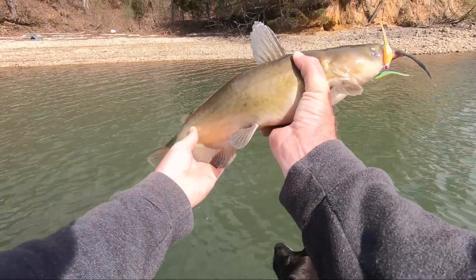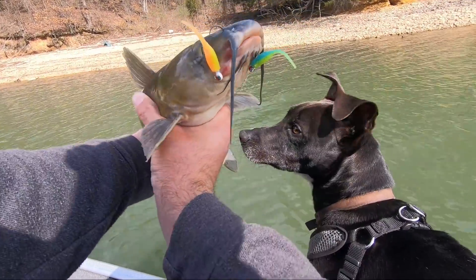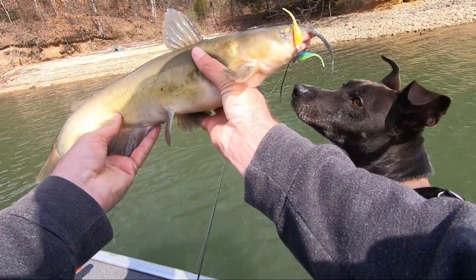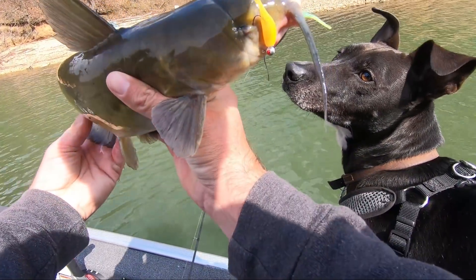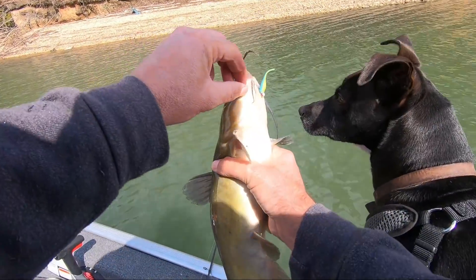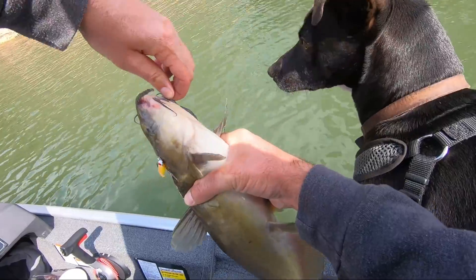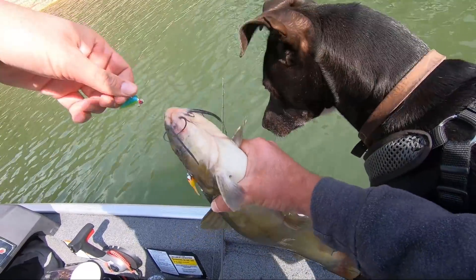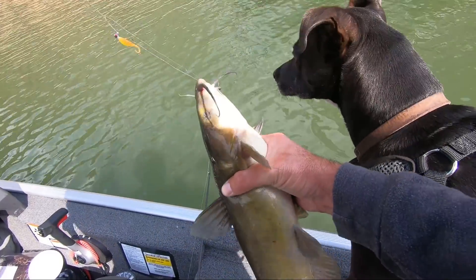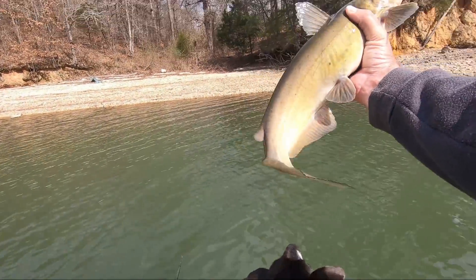We started to come back into this little channel and I hooked into something — had no idea what it was. It's a little channel cat and he's only got one eye — his eye is gone. Healthy looking little channel cat, had a little Bobby Garland and he wrapped himself in it. Let's get you out of there. There you go — about a little three pound catfish.